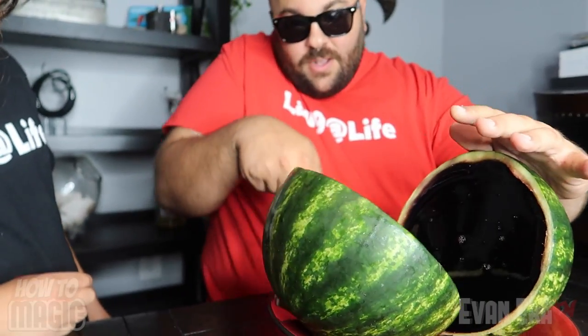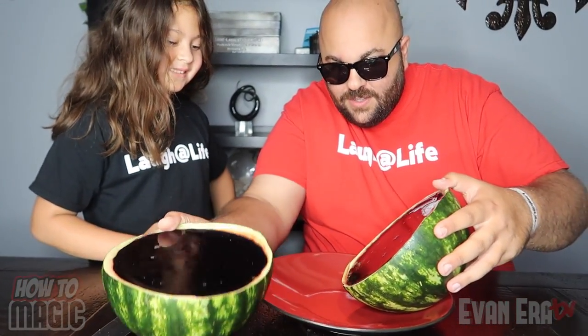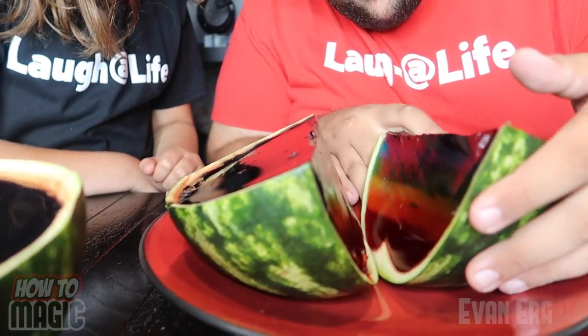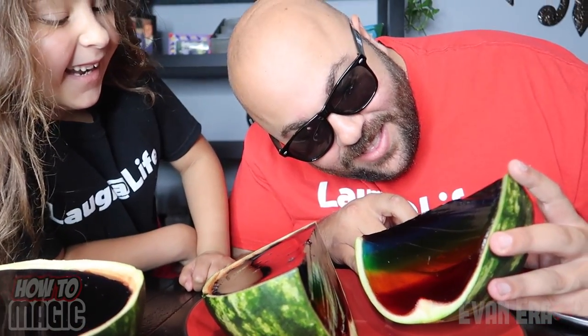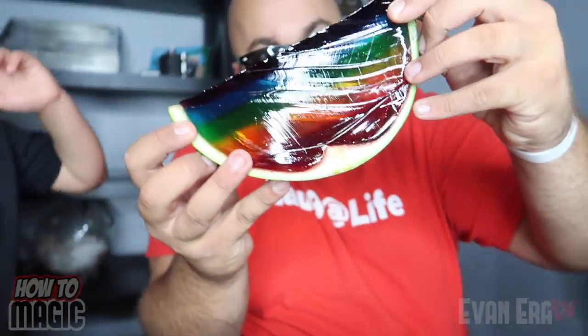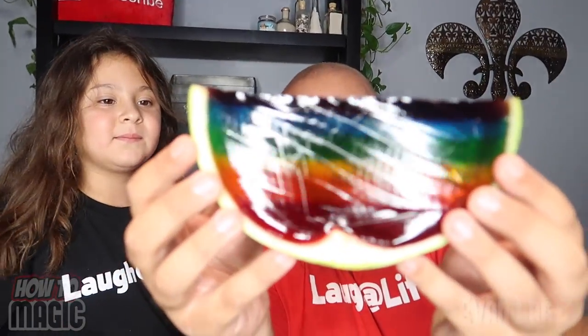Okay, this one is super cool. It's the magic watermelon prank. Take a look. Cut this melon up. What in the world? What is this? Did it go bad? Let's cut it. Whoa! What is that? It's a rainbow! That's crazy. Let's cut a slice out of it. That is awesome!